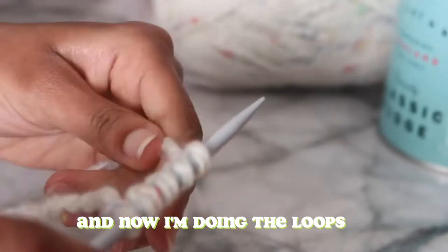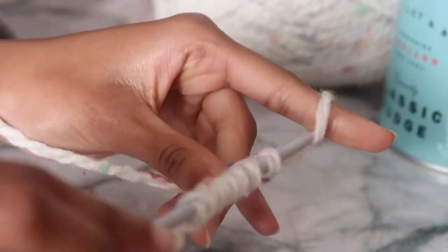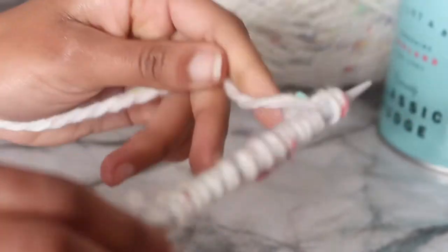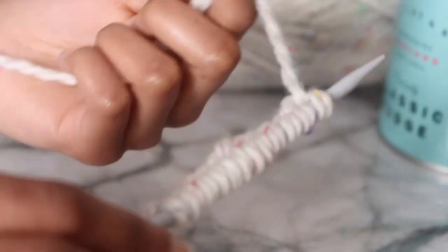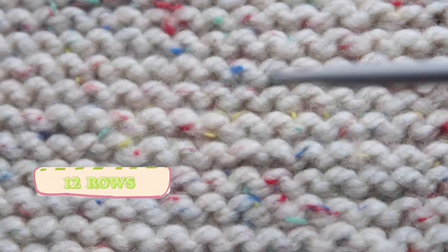You first start with the loop — you loop it around on your needle. The blog said to do around 50, but I did 60 because I knew I'd be tense and knit tightly, so I wanted to loosen it up by adding an extra 10 loops. So that's 60 loops total.